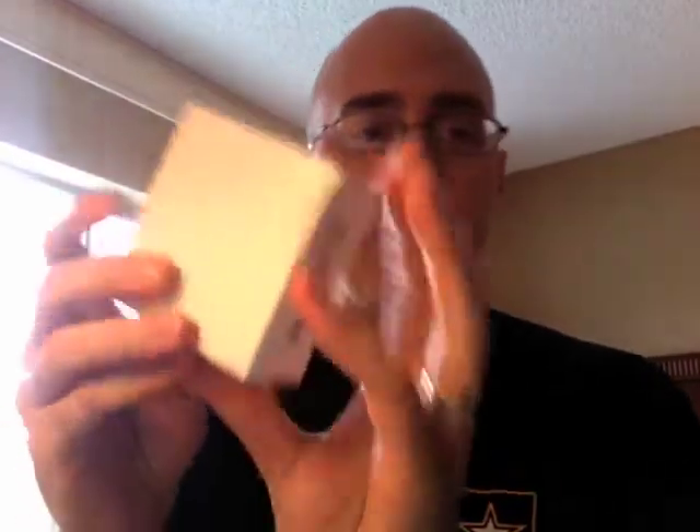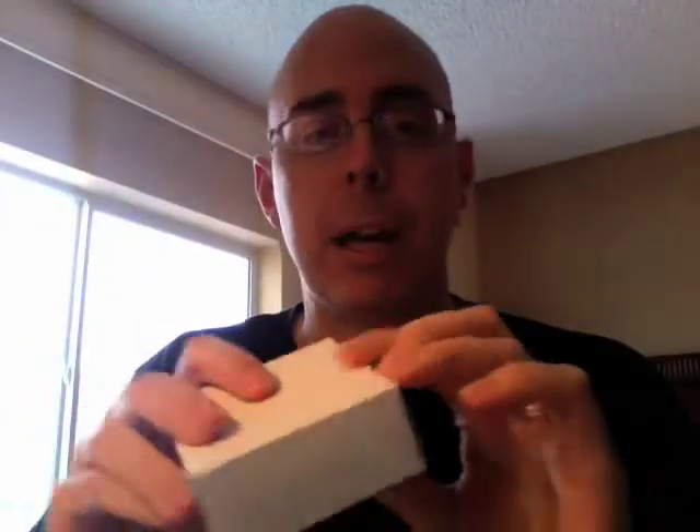There we go — we have another white box inside.